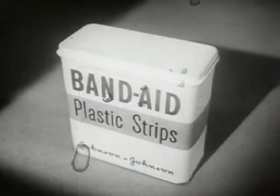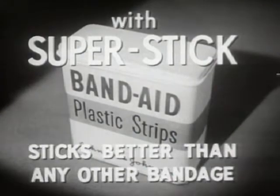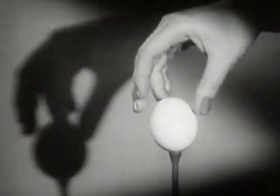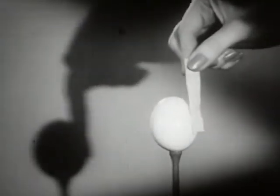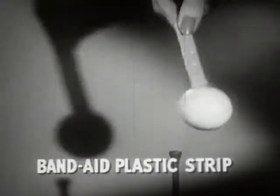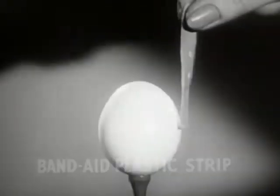Look, here is the new Band-Aid plastic strip with new Super Stick — it sticks better than any other bandage. The proof: take a dry egg at room temperature, touch the egg with any other bandage — Brand X, Brand Y, Brand Z — not one sticks. But a Band-Aid plastic strip with new Super Stick sticks tight instantly.